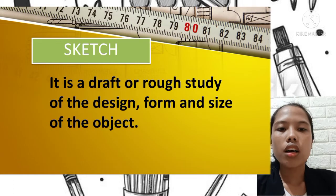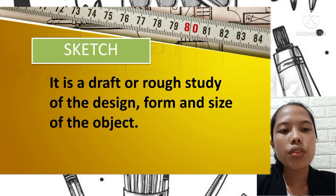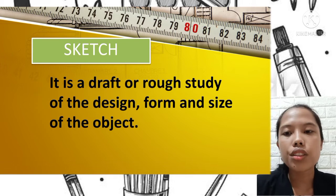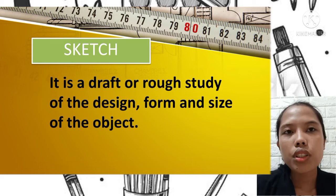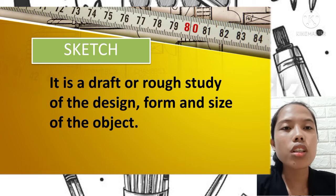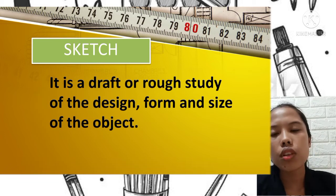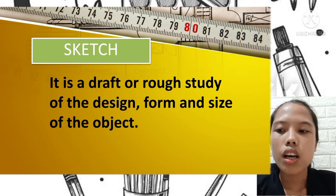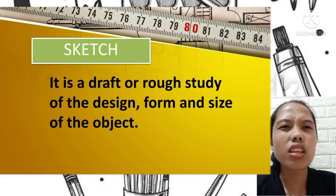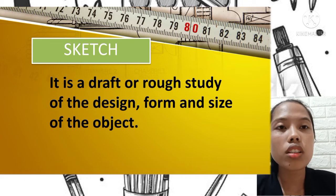A sketch is a draft or rough study of the design, form, and size of an object. For example, clothing designers start with a simple sketch without much detail in the design, which can be seen in the actual work of clothing designers.